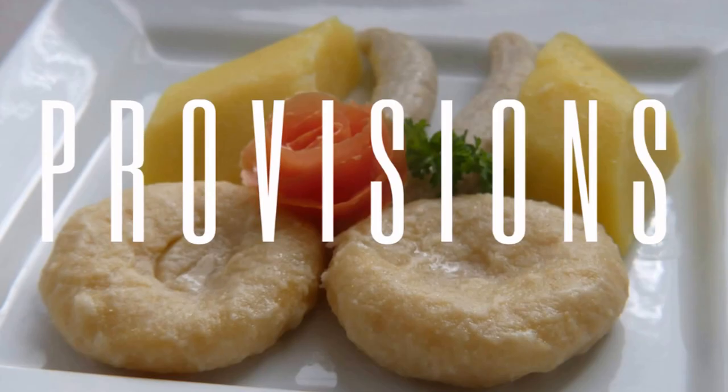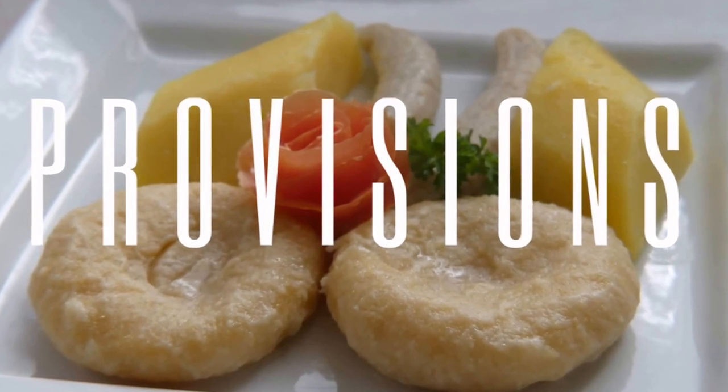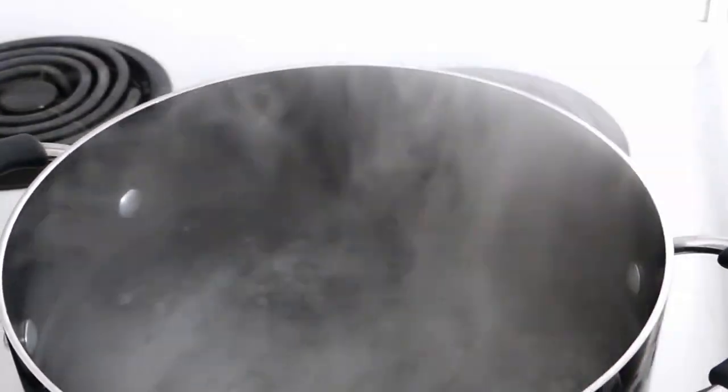How to prepare provisions for all your meats, your stews, and yes, ackee and salt fish. So let's get right into it.